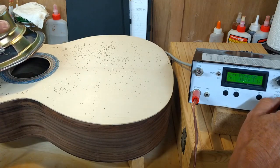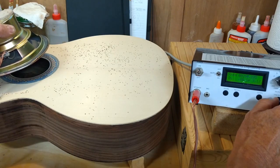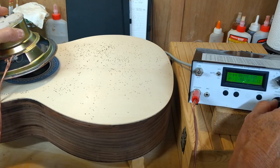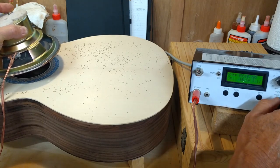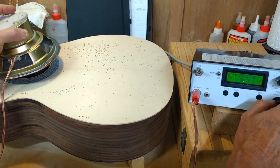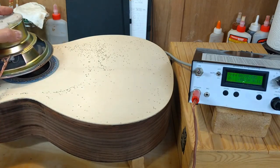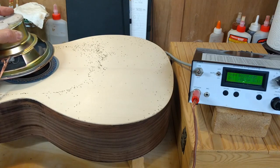At 246 it's definitely dropped down quite a bit. Then 290 and 312.